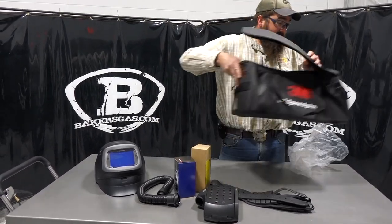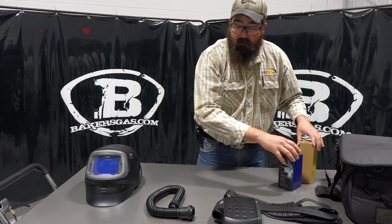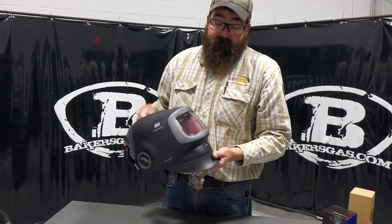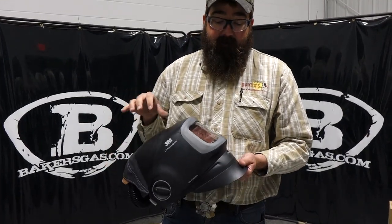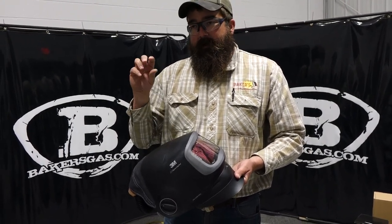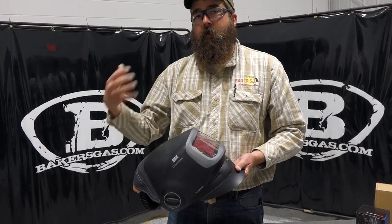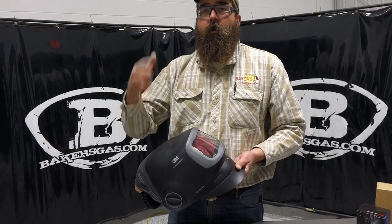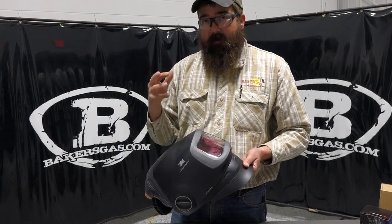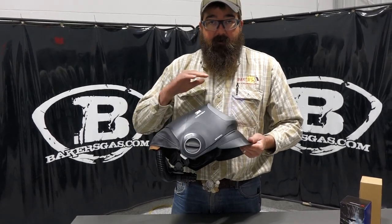The unit I got on demo here is what they call the Variable Color model — it's new to the G501. It's called a VC model. They make a regular model, but the VC model changes the color of what you see when you're welding. If you want a traditional green style shade, there's a green button. If you want the new crisp blue, there's a blue button. And if you want a red shade, there's a red shade when you're welding. The variable color goes up to a shade 14; the other one goes to a shade 13. So this does a little bit higher shade, and all in all, the helmet is very nice — 3M quality is top notch.